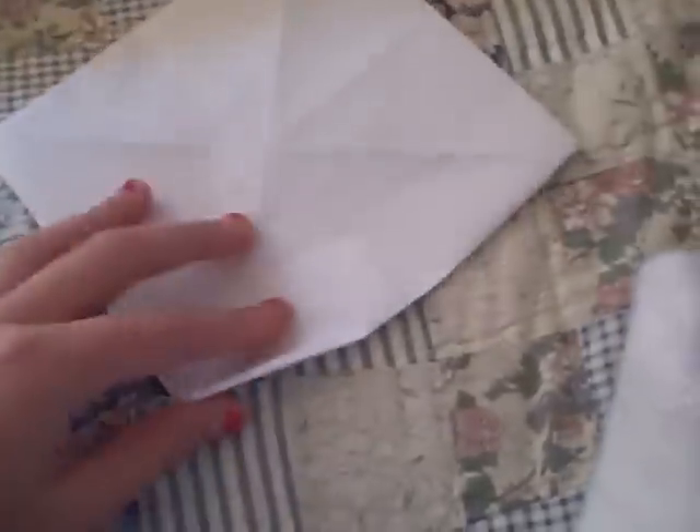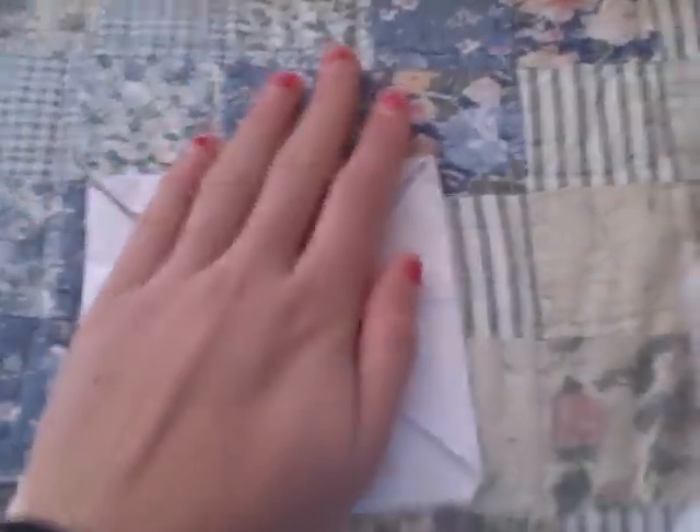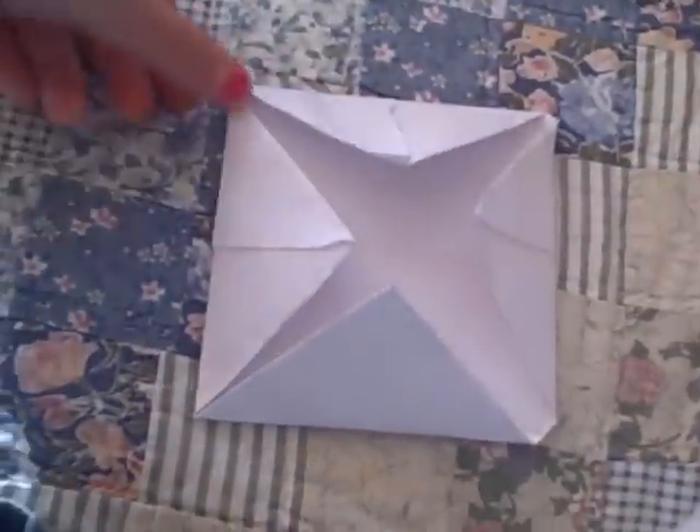The next step is similar to what you just did, but you need to flip it over. So once again we have 4 squares, and once again you're going to fold back your triangles. This is kind of what it should look like — essentially this is what it should look like. It's not the best because I'm kind of doing it with one hand, but that's what it looks like.